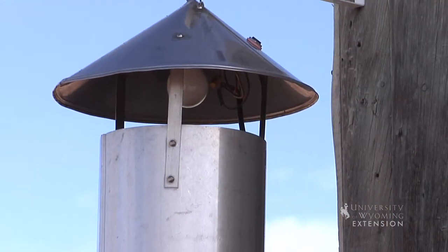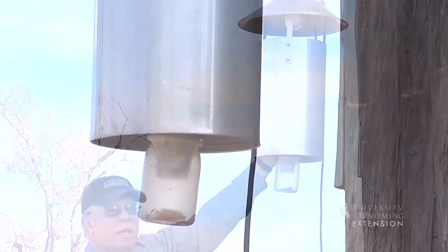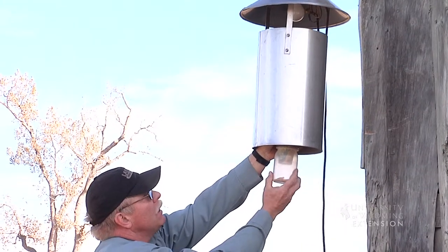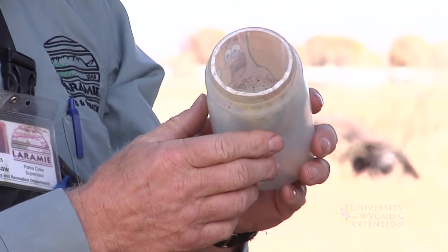Once mosquitoes are attracted to the light, there's a 110-volt fan right underneath the light that draws those mosquitoes down through a very fine mesh cone and into the collection cup. The collection cup simply screws on at the bottom.